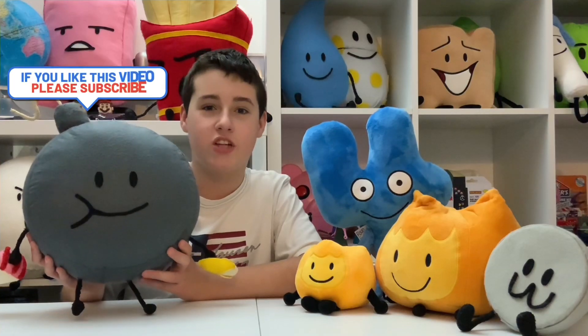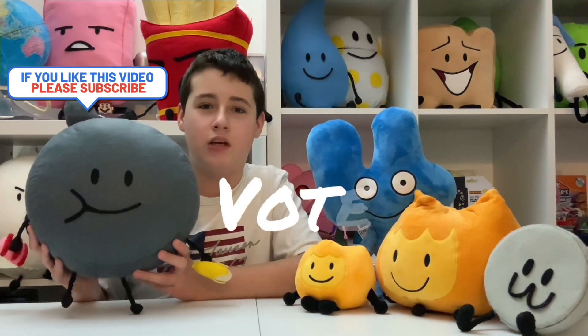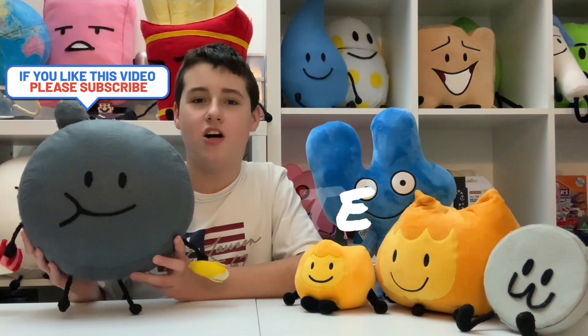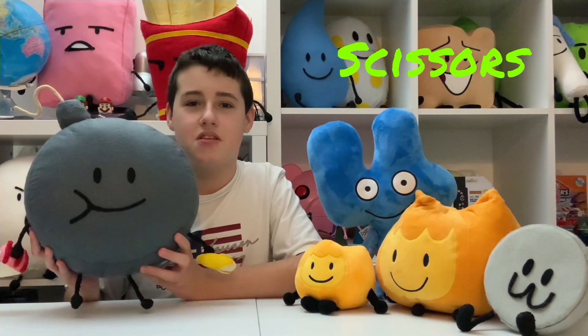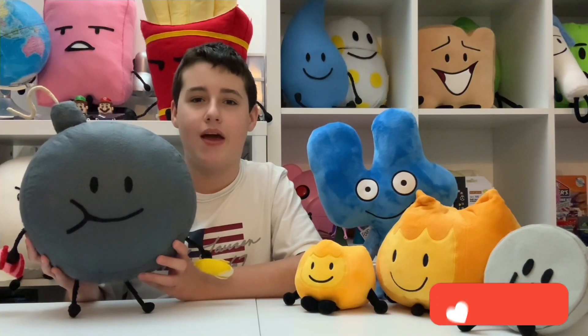I hope you enjoyed watching this video everyone. But before I go, don't forget to vote in the community tab for either shampoo, scissors, pencil or bath bag. And the one that gets the most votes will be made next.